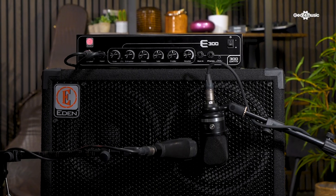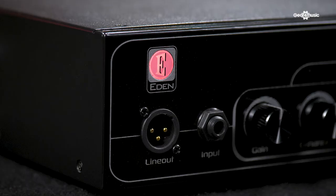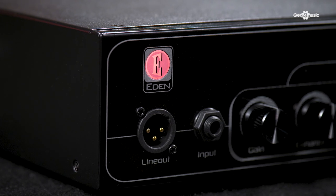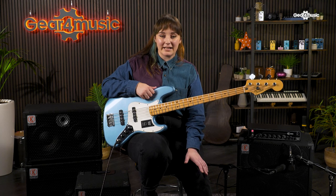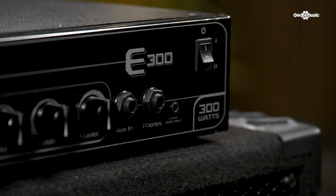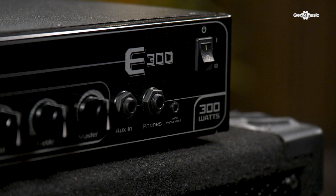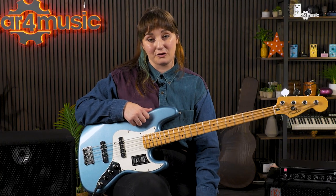When it comes to connectivity, the E300 keeps things fairly simple as well. Most of the amp's connections are easily accessible on the front panel, with just a single quarter-inch speaker output to the rear. Just next to the main input, we see a handy XLR output for recording or connecting to a mixer in a live setting. A handy headphone output ensures you can practice quietly when needed, and a combination of OGS and stereo media inputs also mean you can connect your device for audio playback or to play along to. Finally, with a 4 or 8 ohm output at the rear, you can connect to the cab of your choice and start enjoying all that fantastic tone.